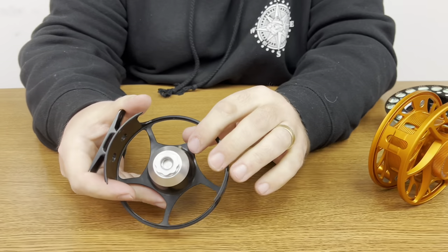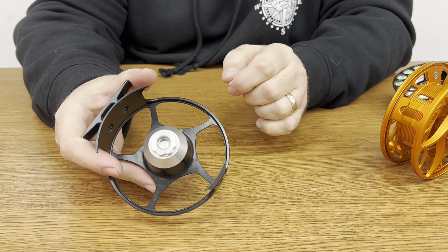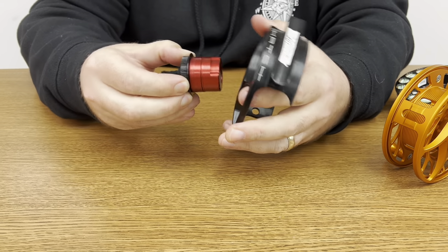All the Hatch reels had a set screw — I have it backed off now just for ease of the video — that you would have to pull out. Undoing that set screw would allow you access to the drag cavity.